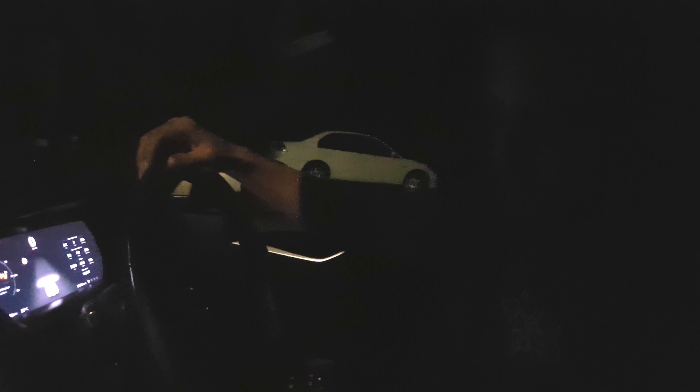Which model is this one? Model S — Model S 75. The slowest one you can get. It goes zero to a hundred in 6 seconds. The other ones — the dual motor 75D can go 4.4 seconds, and the P100D does it in 2.3 seconds. Crazy!